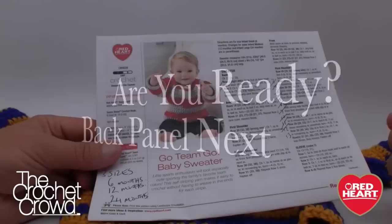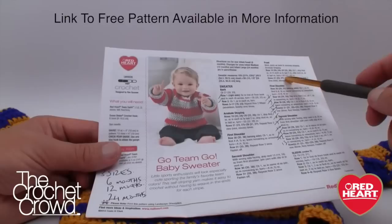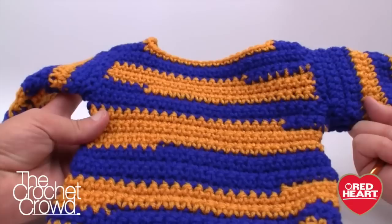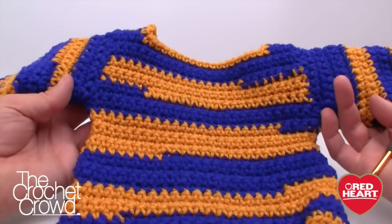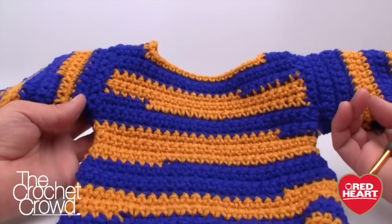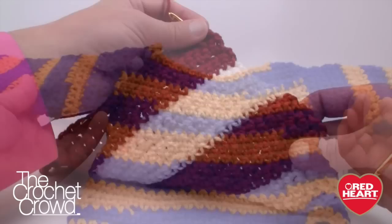To get started, here's the pattern — I'll provide that in the informational link of this video. We're going to start off with the back, then the front, then the sleeves. We'll be using a size 6.5mm crochet hook, size K. If you know how to go back and forth like a dishcloth, this is just a little bit more work. I'm going to be using two colors today — white to burgundy red, and white to gold. You can mix and match your Team Spirits together to create interesting effects.